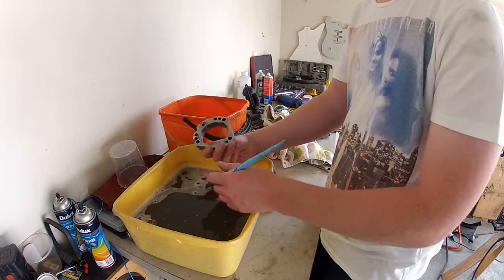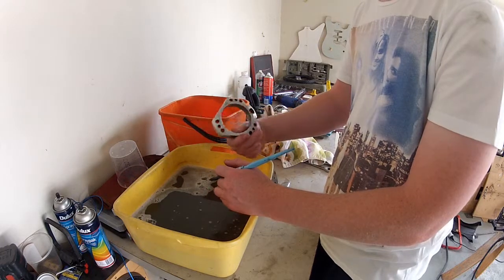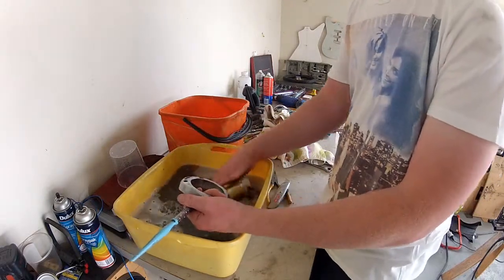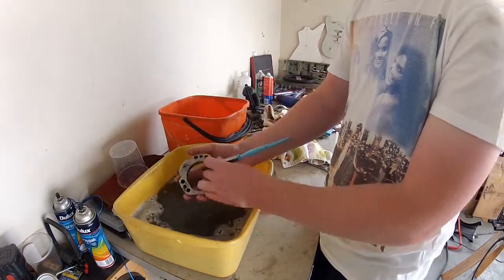I'm currently cleaning these parts here with degreaser in this yellow container. This is the bearing and bearing housings for the go-kart. I've got the hubs as well in here, giving them a good clean - painting both of these parts gloss black. I've got three of these things here, as you can see they're all greasy, so cleaning it all up.